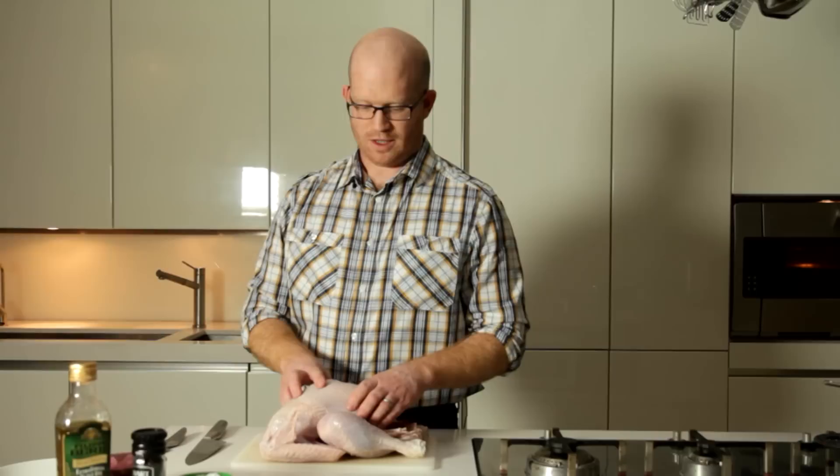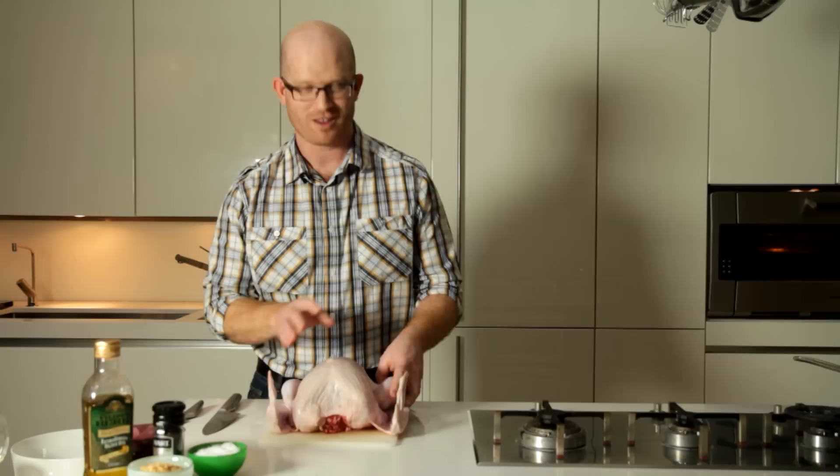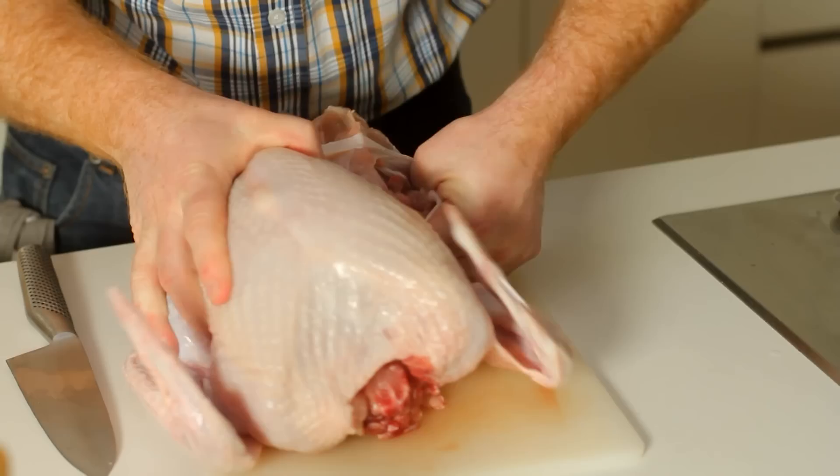So here comes the gruesome part. We're going to take this — what shall we call her? We should give her a name. Dorothy. We'll call her Dorothy. We're going to take Dorothy apart. Sorry, Dorothy. First things first, we need to take the legs off. It's very simple. What you want to do is make an incision down the side and essentially pop the leg out of its socket.